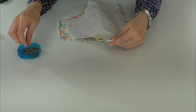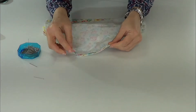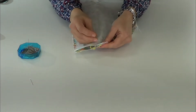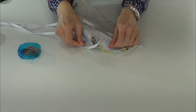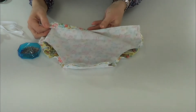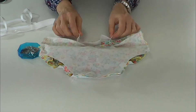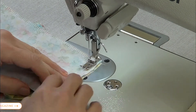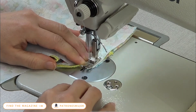Now we overlock the sides and the crotch length of the diaper. We face the rights of the front and back and we're going to sew them on the sides and the crotch length. Then we're going to place the elastic around the leg opening. Face the rights of the front and back and sew them on the sides and the crotch length.